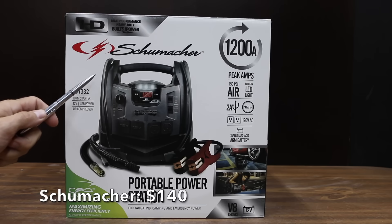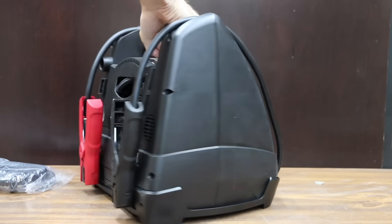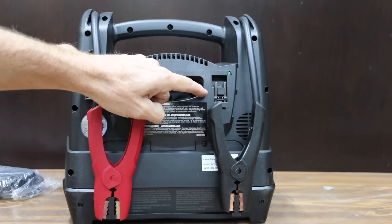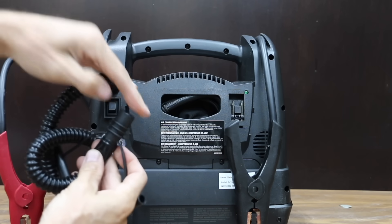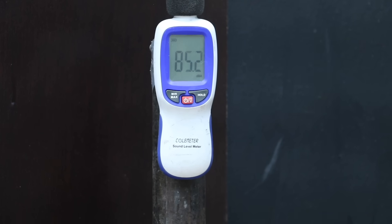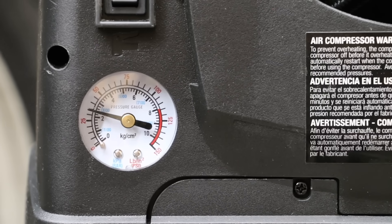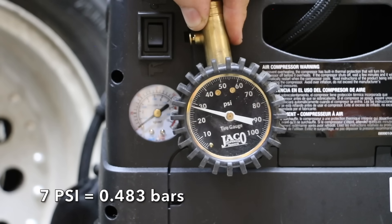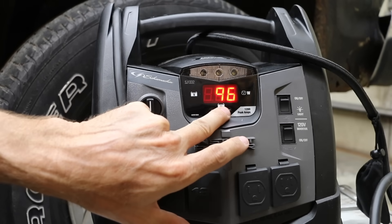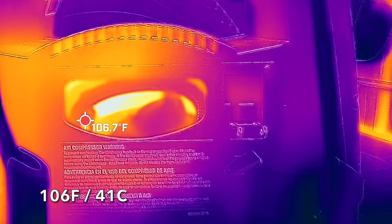Also at $140 is the Schumacher brand: 1200 amp jump starter, 200 watt power inverter, 150 psi air compressor, and built-in LED light. It has a USB port, two 12-volt sockets, and two 120-volt outlets. The Schumacher is assembled in Mexico, weighs 17 pounds, and runs at 85 decibels. It inflated the tire to 35 psi in about 15.5 minutes, though the gauge was off by about 7 psi initially. The battery life indicator shows 96% and the voltmeter reads 12.7 volts. The hottest area on the case is around 160 degrees Fahrenheit.